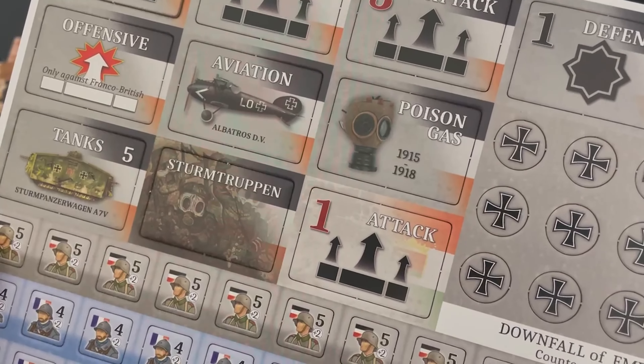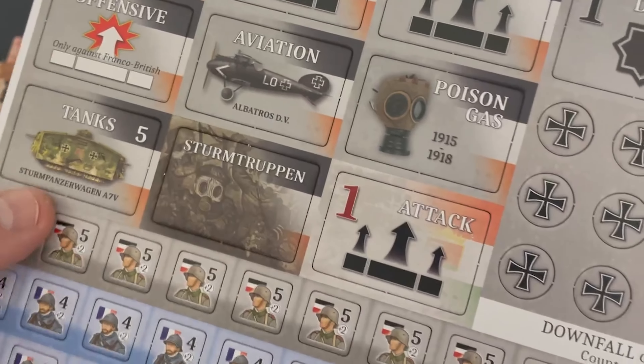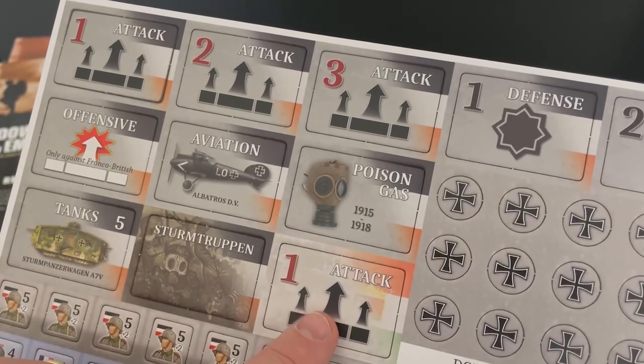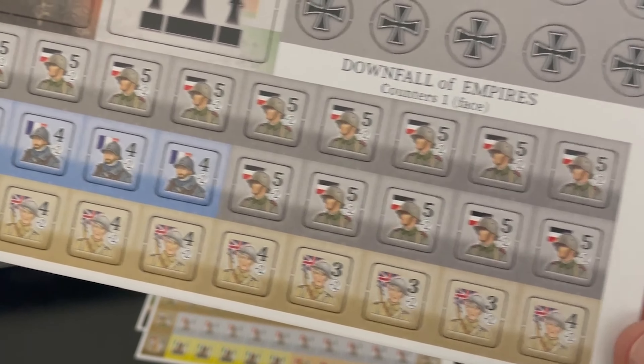Here you have tanks, your Sturm Trooppen, and there's another attack. I'm not sure if you can do two different offensives. Control markers are fairly simple. And then here are the unit counters.